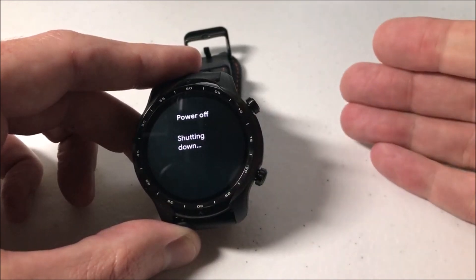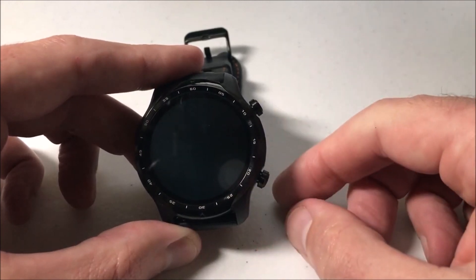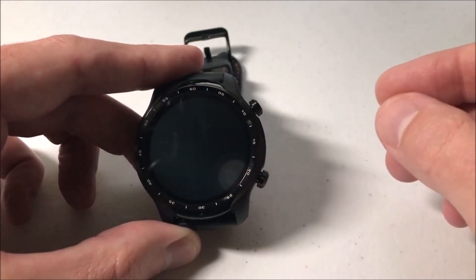Now, after the restart, to get into the watch it should ask us for a pin. We should have to put in the same value that we put in before.